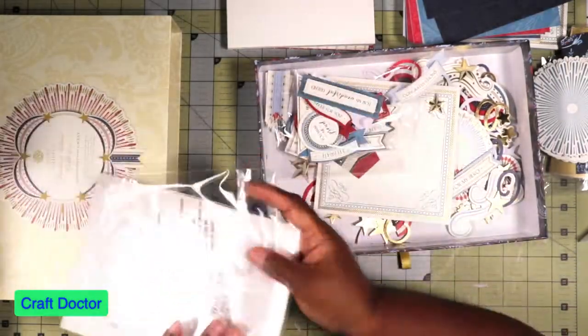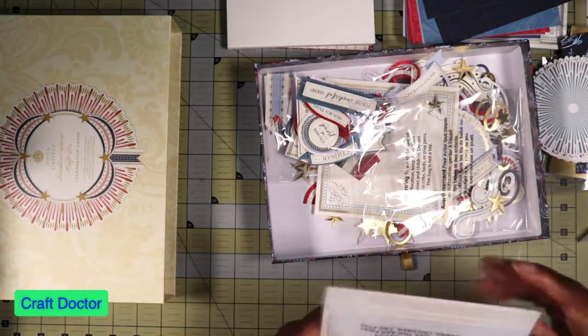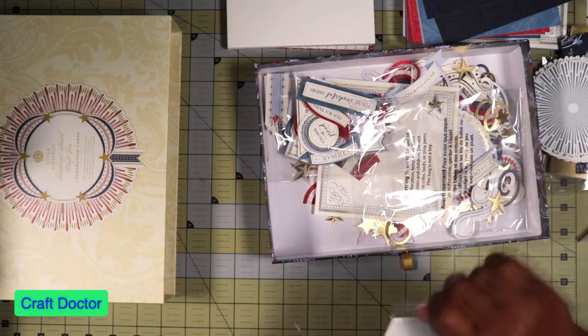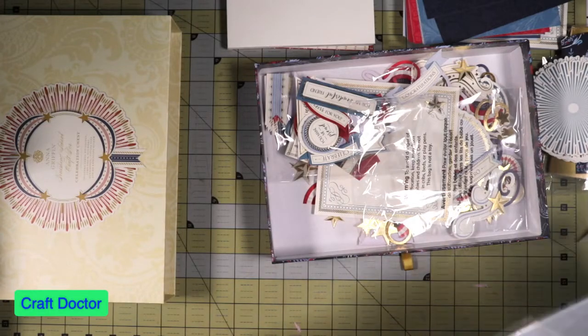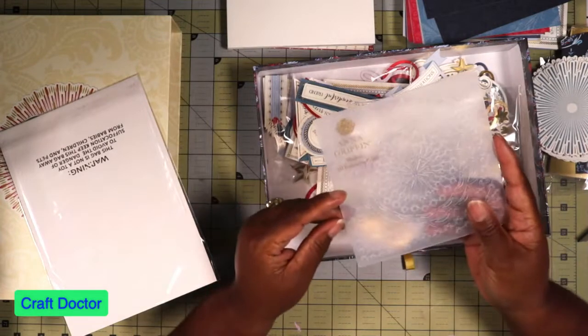Last but not least, we always have the dies, and in this set it also comes with an embossing folder — a gorgeous embossing folder.